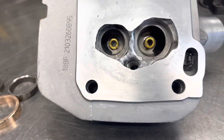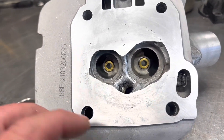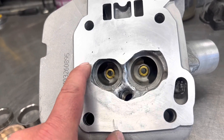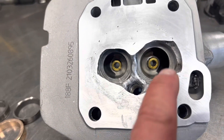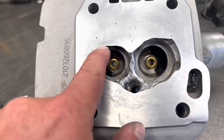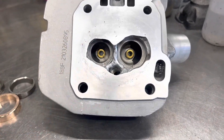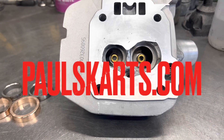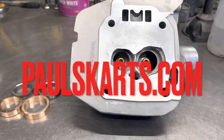Next we put in the seats — cut our counterbores on the mill, cut our seat pockets, then press in the seats. Then we'll take a grinder and roughly remove some material, then do the radius unshrouding. Then we'll blend in the chamber shape down here and do some relief on the exhaust side — basically like an eyebrow — and give it that shape we really like. Once we get the chamber shape and the seat in, we'll be able to do the porting. Stay tuned.